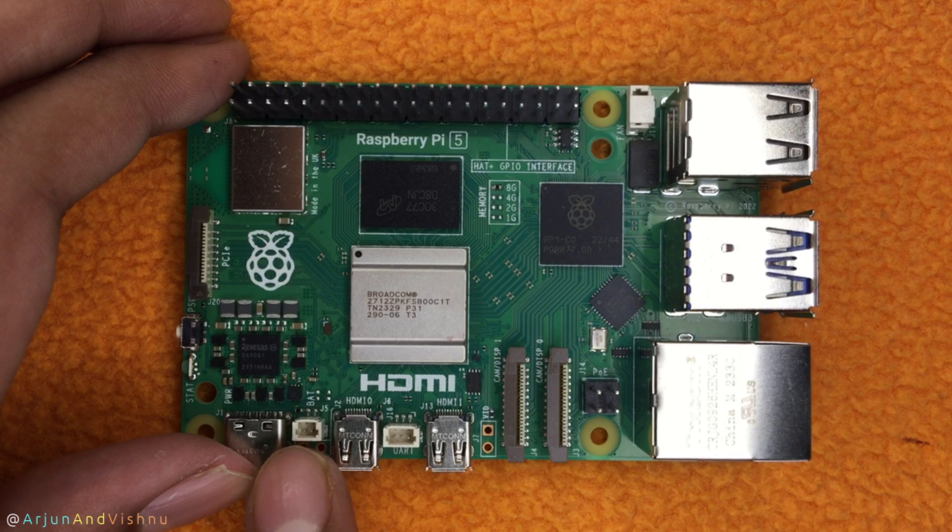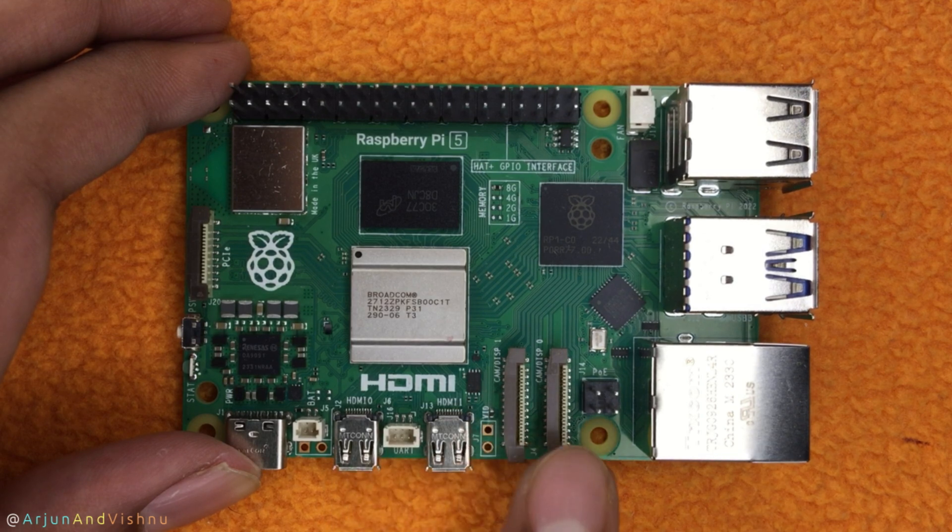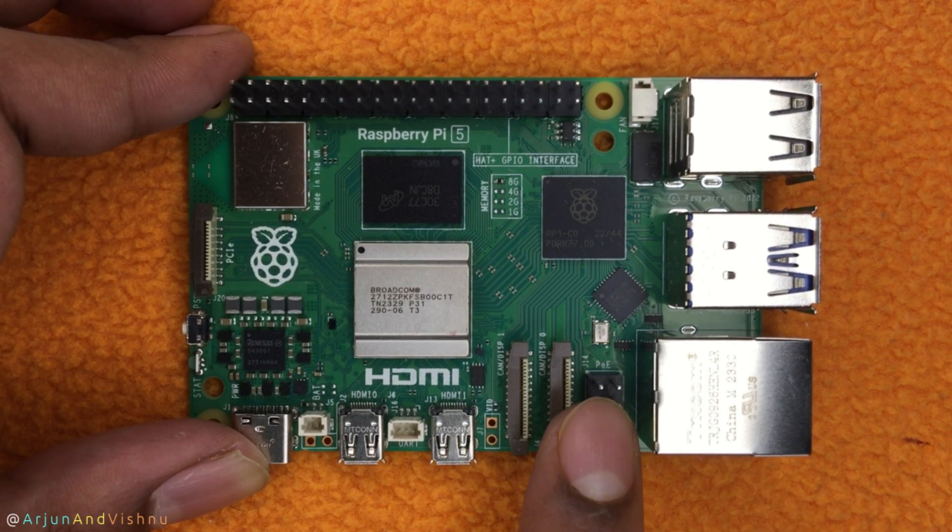You can connect a battery here to power the real-time clock. This is the UART connector which can be used for debugging. These two connectors can be used for display or cameras. They connect using ribbon cables and are twice as fast as the Pi 4. Power over Ethernet devices can be connected here.